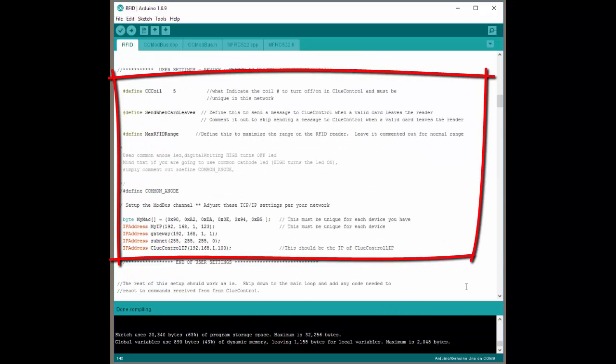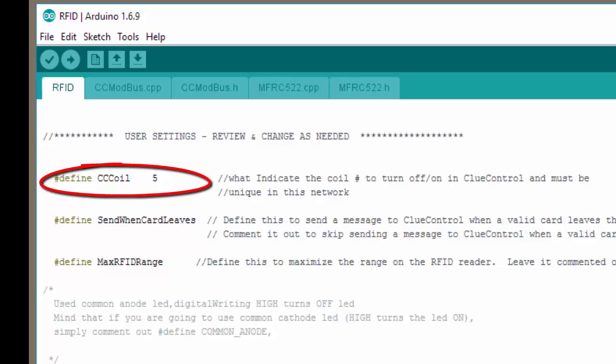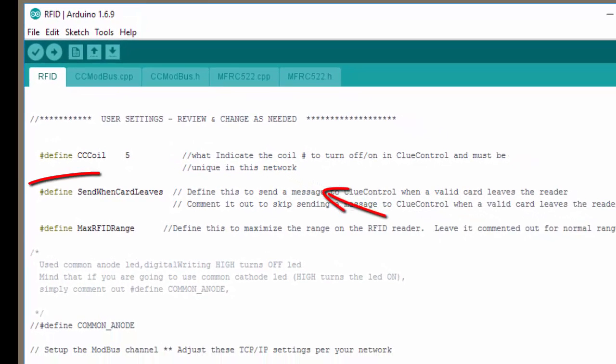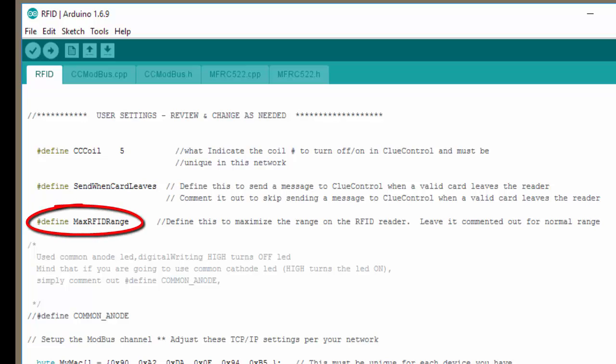The next part you're going to look at is the user settings. These are specific settings that you really should take a look at and adjust so the system operates just the way you want to. The first one is the ClueControl coil number — this is the number that ClueControl is going to expect to receive from this particular device. You can only use any number once in your whole system, so keep that in mind. You might want to make a spreadsheet that lists the different coil numbers for your different puzzles. The next thing you can choose is if you want to know when the card leaves the field — you can leave this defined. If you don't care when that happens and just want to know when the card comes into the field, you can comment this out.